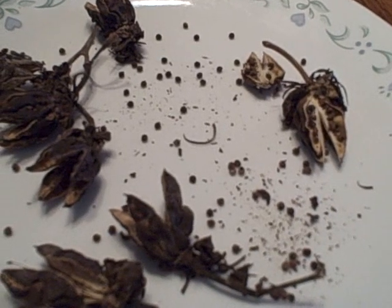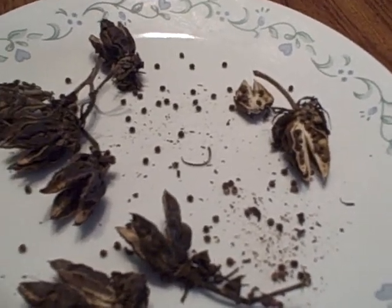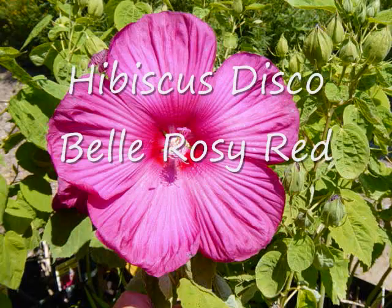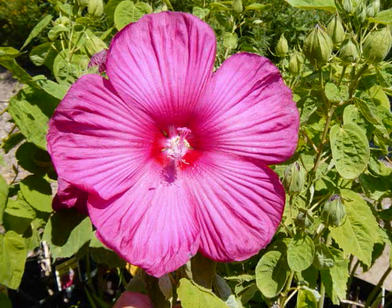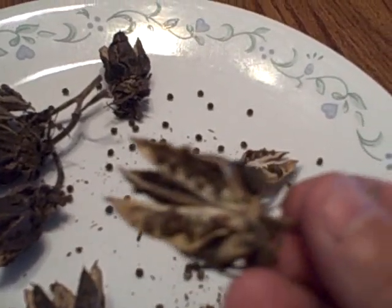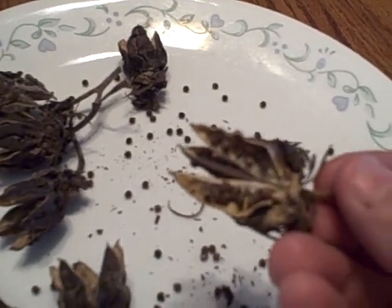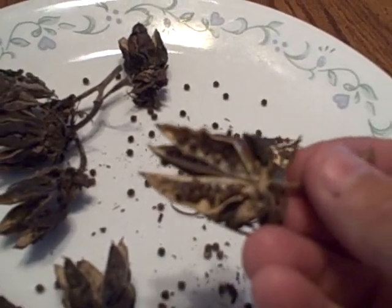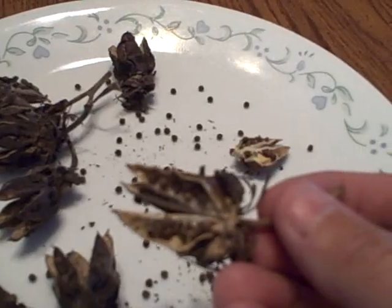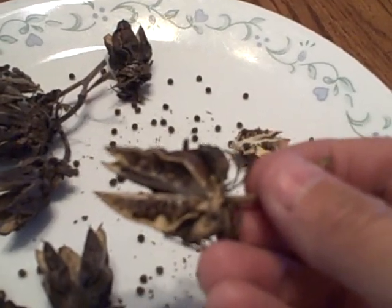The next hibiscus seeds are the Disco Bell Red. This is kind of a wine-red hibiscus, only a two-footer. I've got quite a few seeds here already. Look at all the seeds in there! I do not know what they're going to look like come next year — I've never done these from seed. So it'll just be fun to do; it's kind of an experiment.